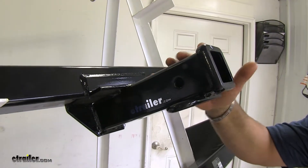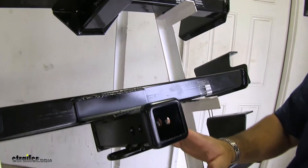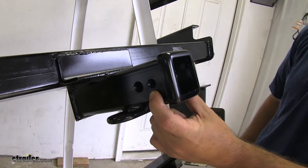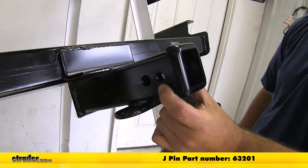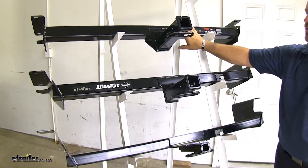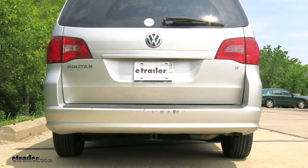Now with the Curt, you have a little bit longer neck, so it's probably going to stick out a little bit farther. With your Draw-Tite, the neck's a little bit shorter, but you do have the option to have a J-pin stabilization device. It's going to take the shake and rattle out of all your hitch mounted accessories. All three hitches are going to have a conventional square cross tube design that's going to hide up behind your bumper.